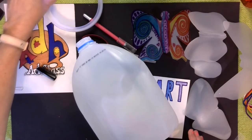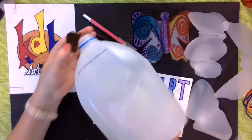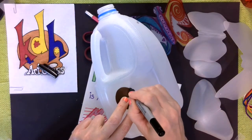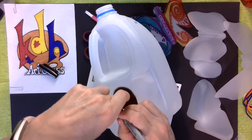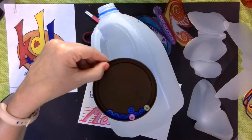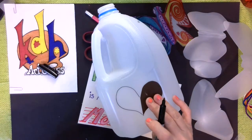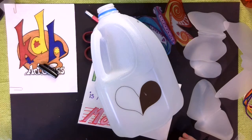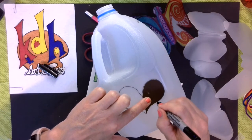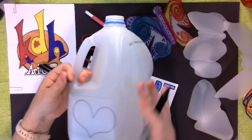Some of you may go, oh, my hearts never turn out perfect. Well, hearts are symmetrical. So if you draw half a heart — and I just bent my milk carton here — if you draw half a heart, you can trace around it, draw it, and then cut it out. I did this with another lid from an oatmeal or coffee container. Once I've done half of the heart and cut it out, I can make my symmetrical-looking heart simply by flipping over my half heart, and I can create all kinds of simple shapes.